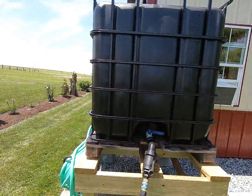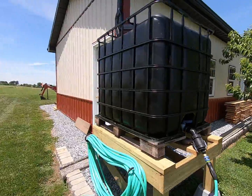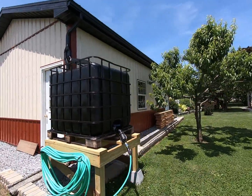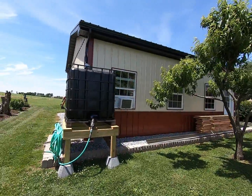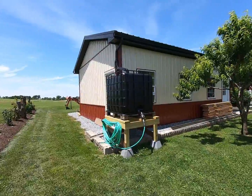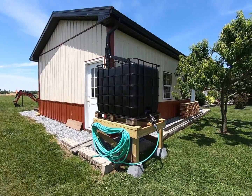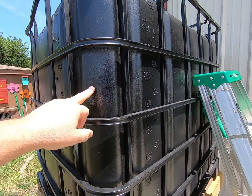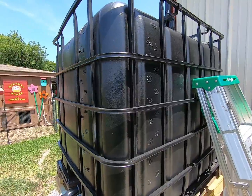I painted them black — goes with the trim. Take a look at it from a distance — they're actually pretty non-obtrusive. They look like they're huge, but from the road, from the back, they don't look too bad. We painted these black to stop the algae from growing.